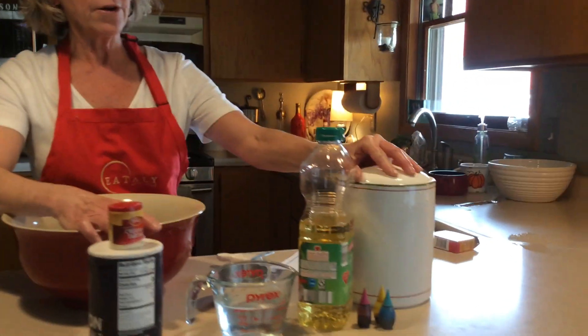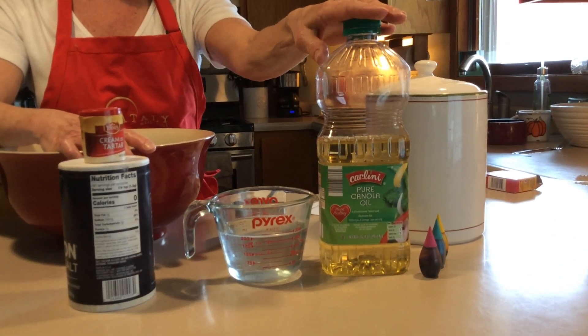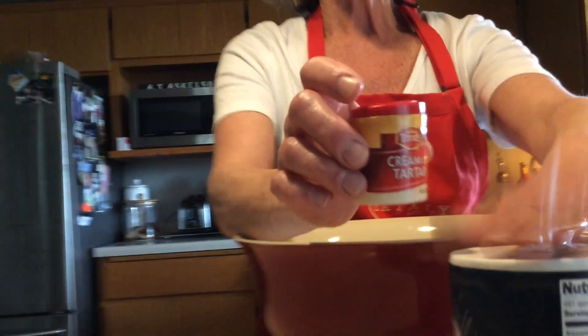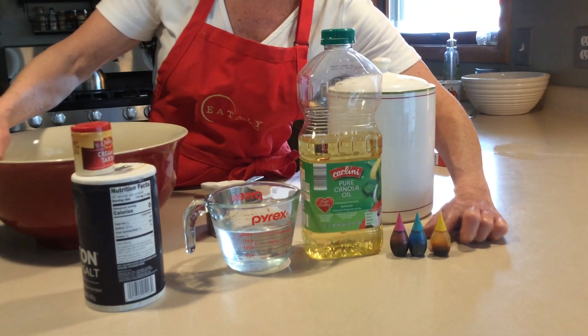The ingredients: it's flour. I have canola oil here — you could also use vegetable oil. A cup of water. This is called cream of tartar and you find it in the baking aisle of any grocery store. Salt. And optional is if you want to color your Play-Doh.